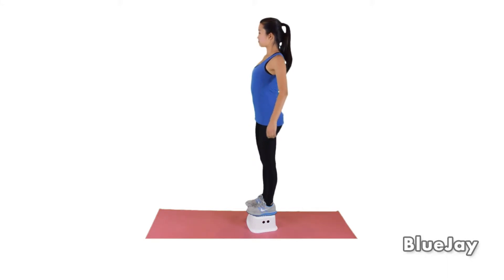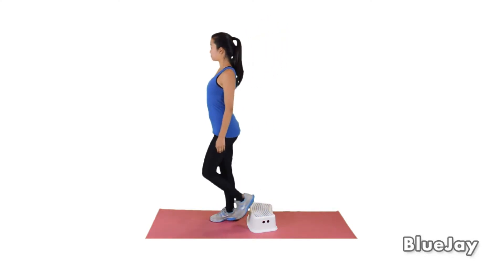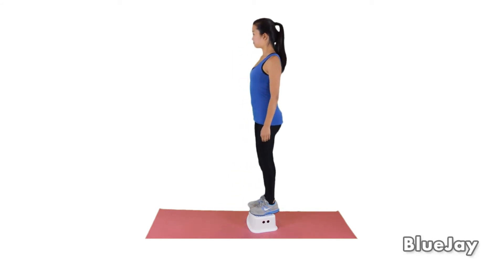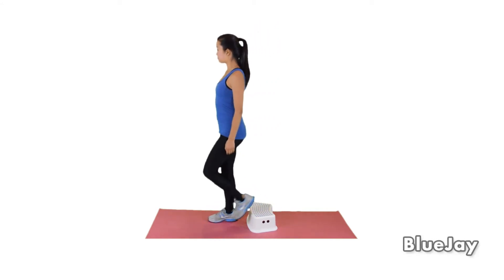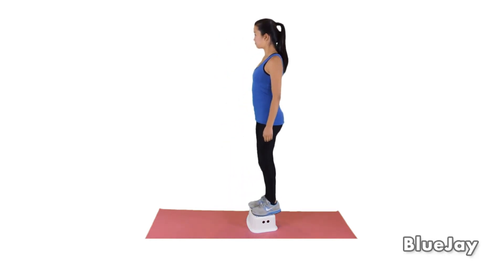To do the step down exercise, stand on a single step, footstool, or on the floor. You may also use a thick book. While keeping your back straight, step down with your affected leg, then bring your other leg onto the ground. Then return to the starting position. Repeat five times or as directed.